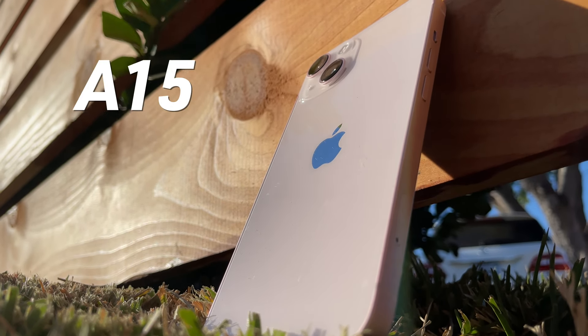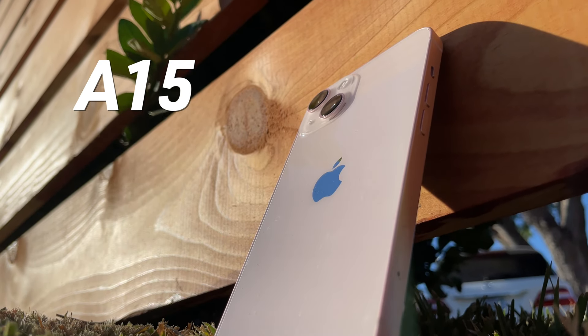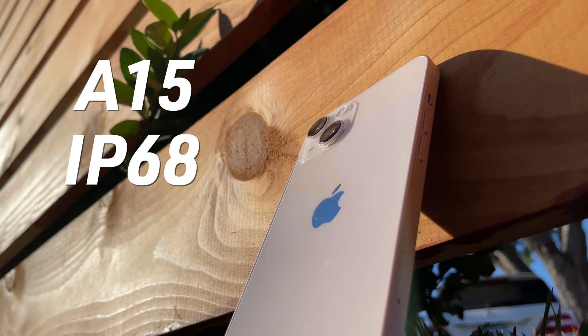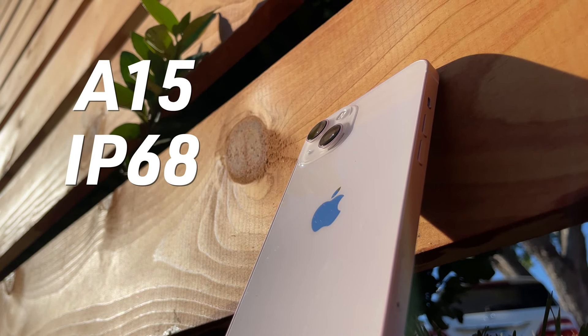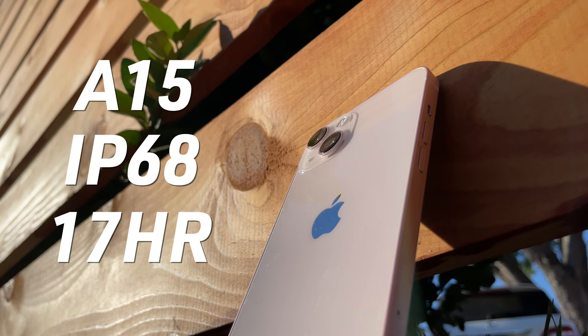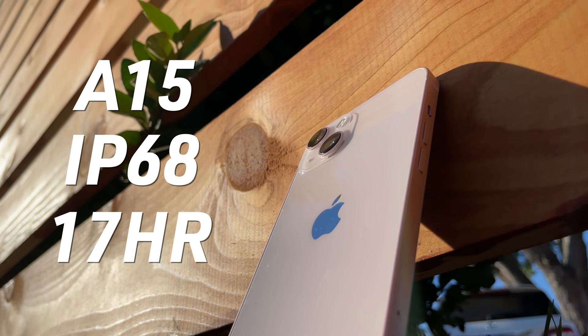Last but not least, the additional specs: the iPhone 13 has a very powerful A15 Bionic chip, just like on the 13 Pro and Pro Max. It's also water and dust resistant and can last six meters for up to 30 minutes. It also has a battery that lasts up to 17 hours of video play time, but I will further test this out in my full review.